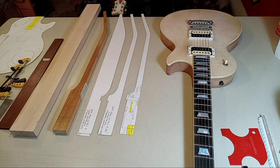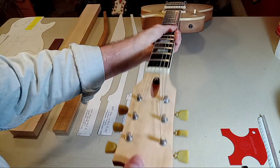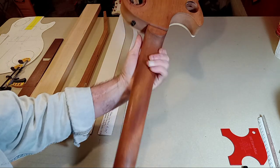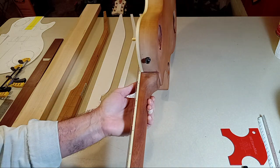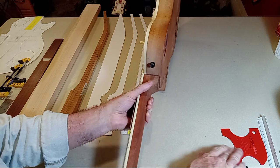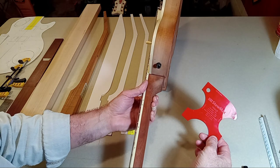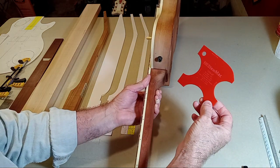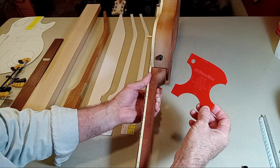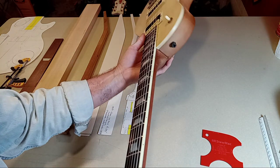A picture's worth a thousand words, and if that be the case, then the actual neck itself should be worth even more. So that's our target. I specced the neck that I'm building based on the Stuart McDonald specifications. My neck is actually about a sixteenth of an inch thicker at the 11th fret and even the first fret. So my neck is even bigger than the authentic 50s design — what you see is very, very close to what we're going to be building.